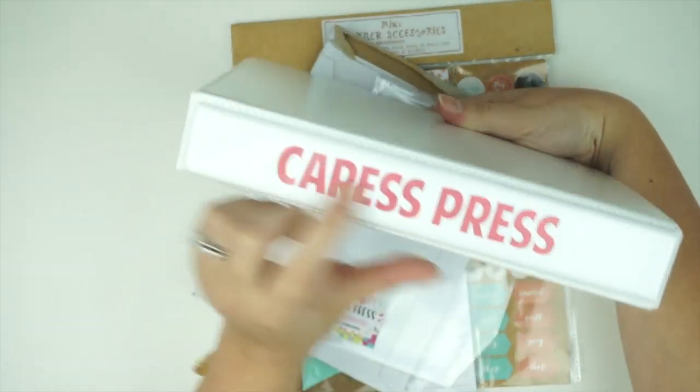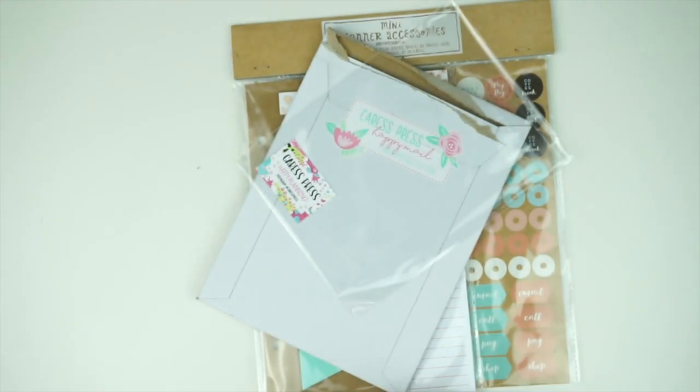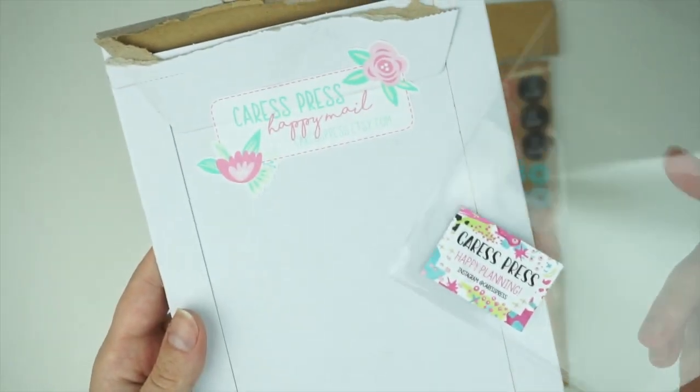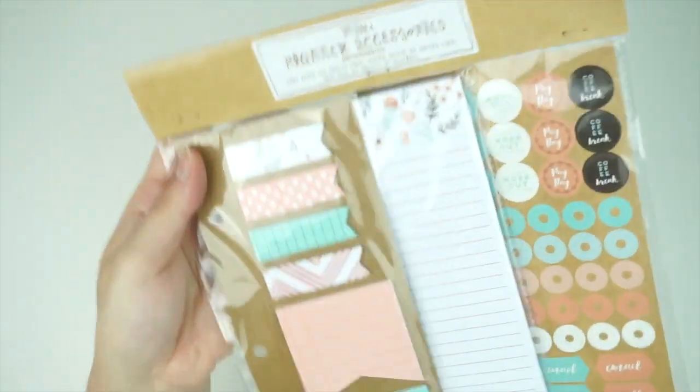I recently printed out rainbow-colored headers — binder edge tabs, I guess — for all of my favorite shops. I also have an 'other,' a 'this month,' and a 'next month' section. I also love Crest Press's packaging — it's super cute.